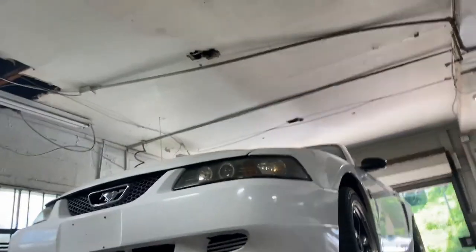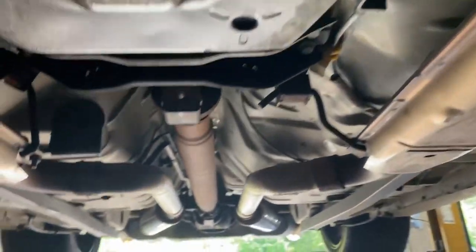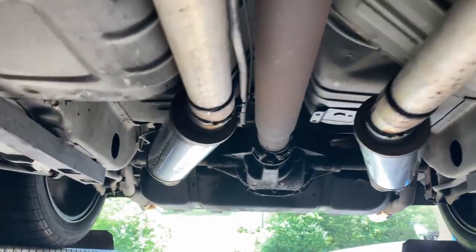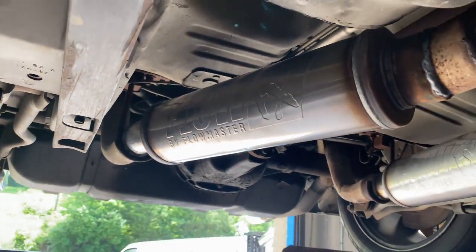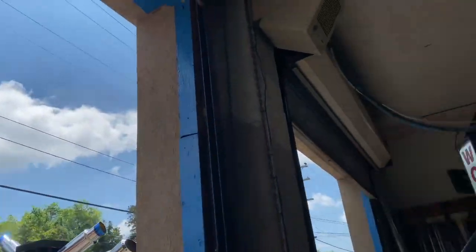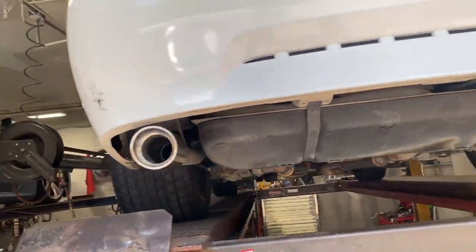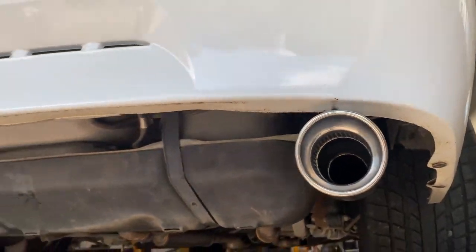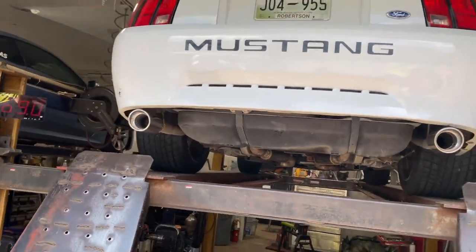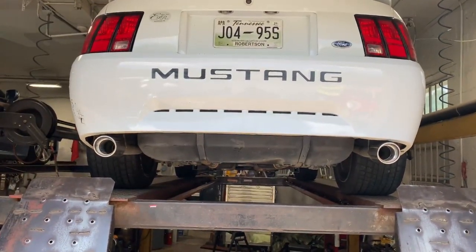2004 Ford Mustang V6 — still got the factory converters. Comes with four Ford factory converters, then it's true dual into Flowmaster FX mufflers we just put on there, and then we put some tips. We left the factory tailpipes and put some three-inch resonated tips on it, right there. It really cleaned it up, makes it look really nice and pretty.